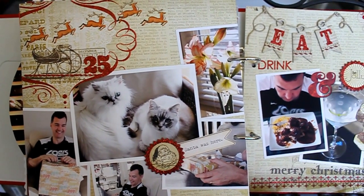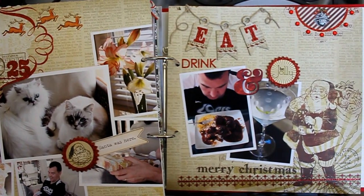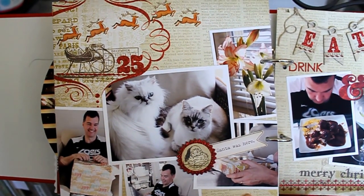Hi everyone, I'm back to share my final layout for my 25 Days of Christmas for 2011. I have Christmas Day here, and what I've done is taken a piece of pattern paper from My Mind's Eye for my background.